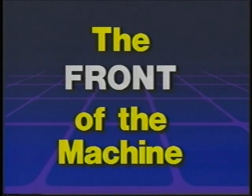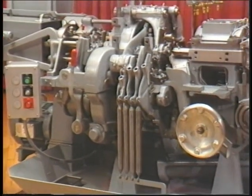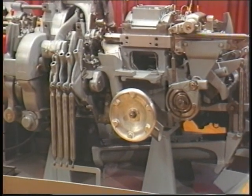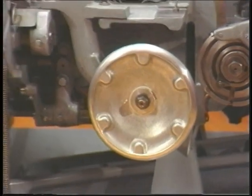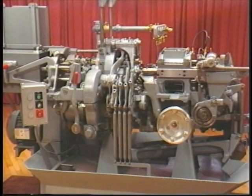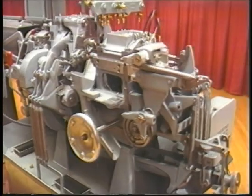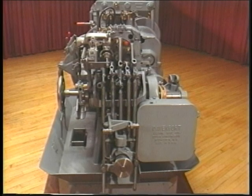The front of the machine is called the Operator's Position. Most of the functions you will perform as an operator are done from or at the front of the machine. An easy way to identify the front of the machine is to note the large hand wheel at the bottom right as you face the machine.